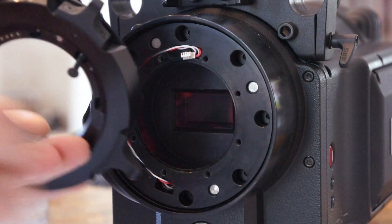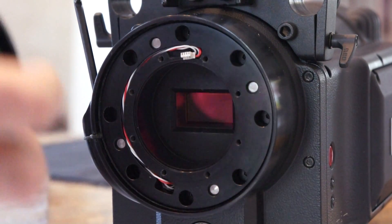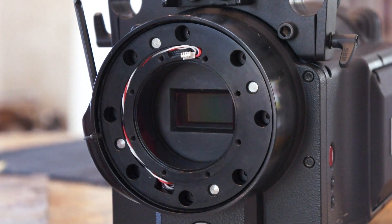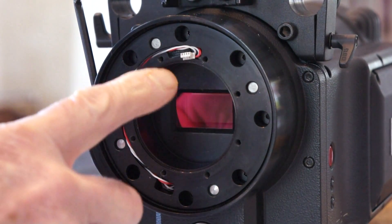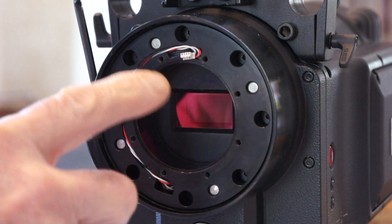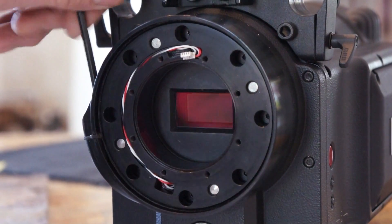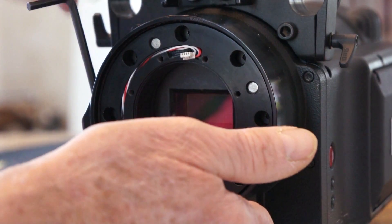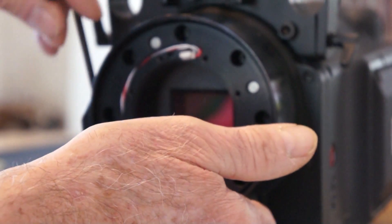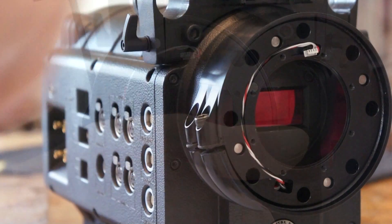Remove the PL mount — it comes off in two parts. Put that aside, put your screws aside, and put it all in the plastic box. You'll now see the plug. On some models that plug is connected, so you simply unplug it.